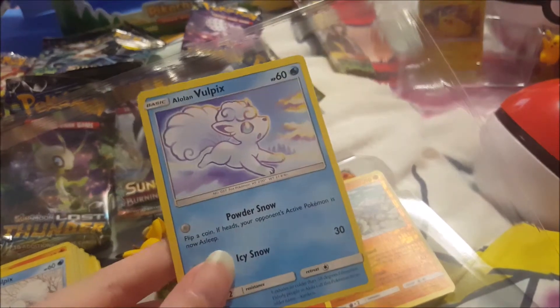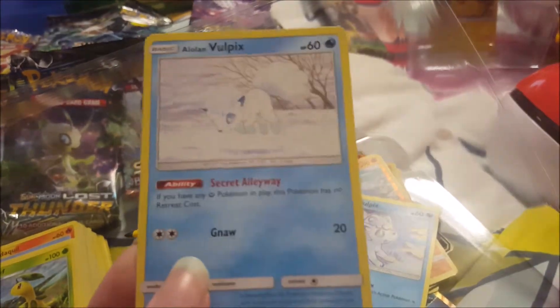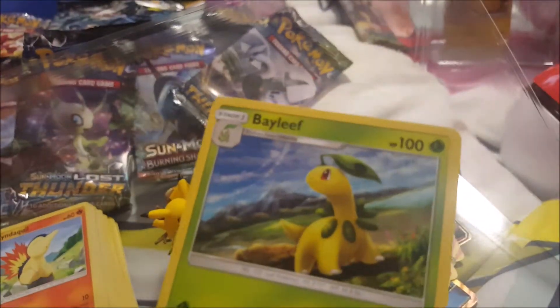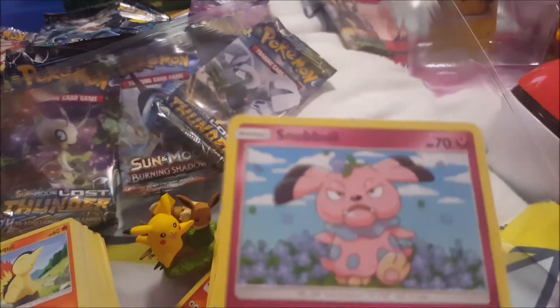Now I'll show you a few of the regular cards. There's the Alolan Vulpix — really cute — and from the Thunder pack, the newer Alolan Vulpix image, so I got two of those. Then there's Bayleef and Snubbull.